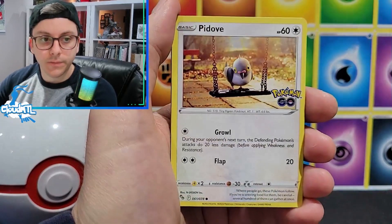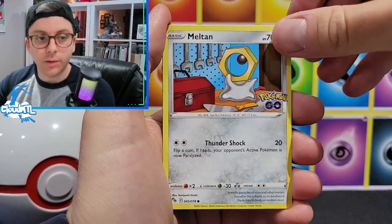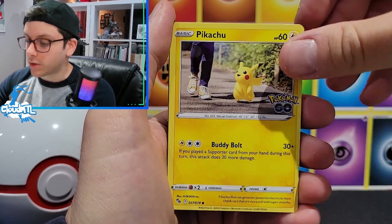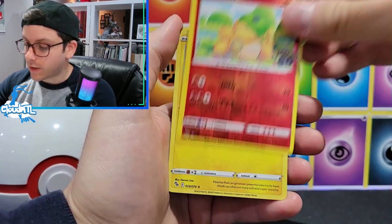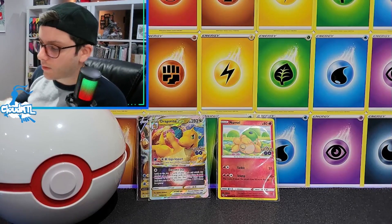Pack one: Lunatone, Ivysaur, Hidove, Magikarp, Meltan, Eevee, Pikachu, Ditto. We got ourselves a Ditto and a Pikachu holo. We'll keep the Ditto - it counts as a sort of hit, right?